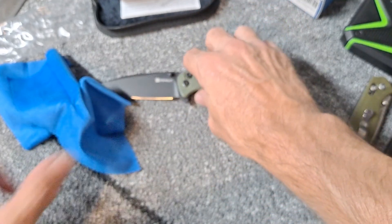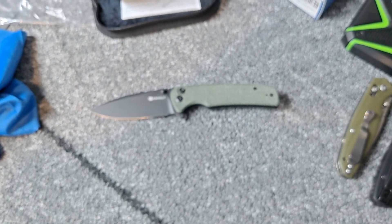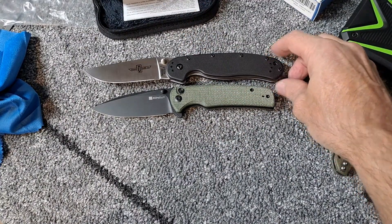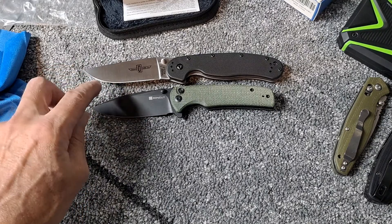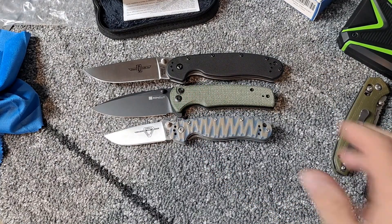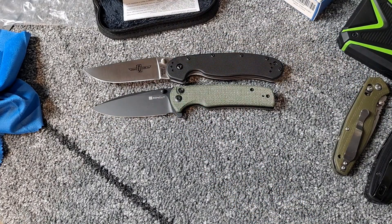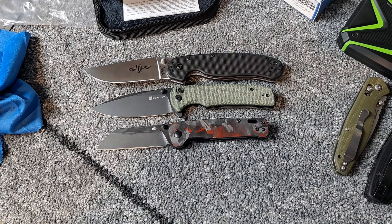Let's do a size comparison against one of our favorite EDC knives, the Ontario Rat Model 1 — which you can see is just a little bit bigger, pretty close to the same size. This is definitely more of a spear point. And how about against the Ontario Rat Model 2 — you can see it's quite a bit smaller. So it's a good medium-sized knife. And against the QSP Penguin — quite a bit smaller.